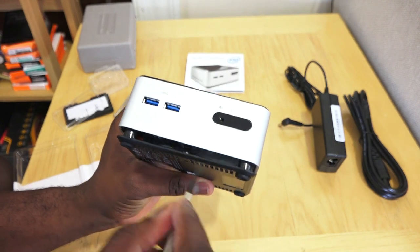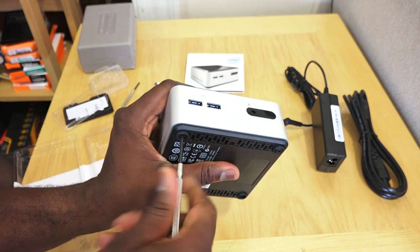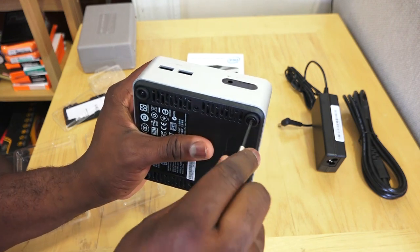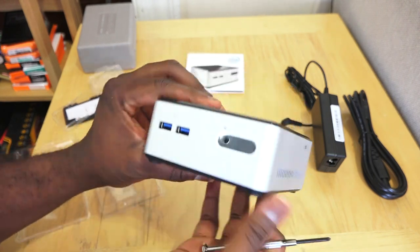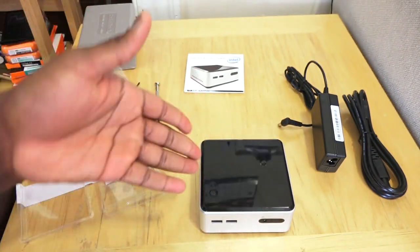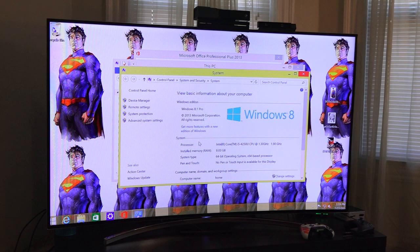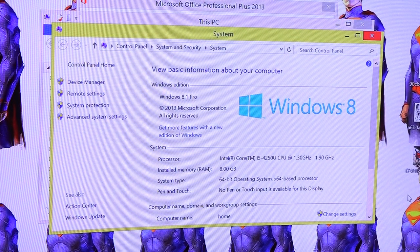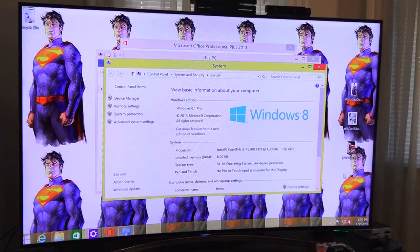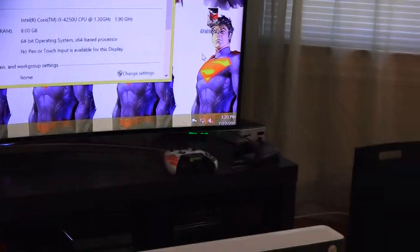And that's the setup process for the Intel NUC — took me about eight minutes and 20 seconds; it could be faster with smaller fingers. Let's go ahead and install Windows and check out the system. It's connected to my Samsung HU8000 curved TV. You can see Windows 8 running with the Intel Core i5-4250U processor clocked at 1.3 GHz, max 1.9 GHz, 8 gigs of RAM, 64-bit OS — and that's the NUC right there in the corner, that tiny little thing.